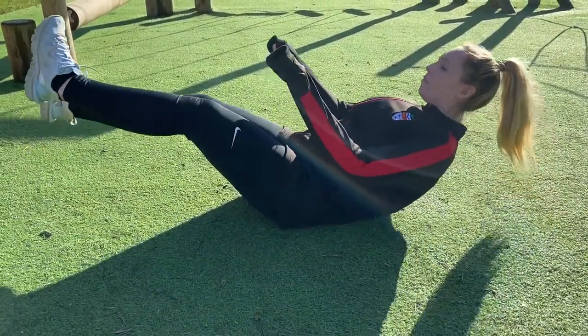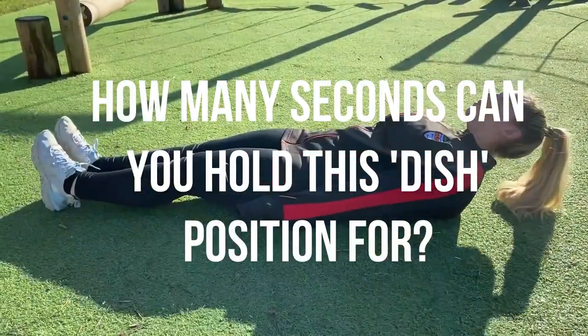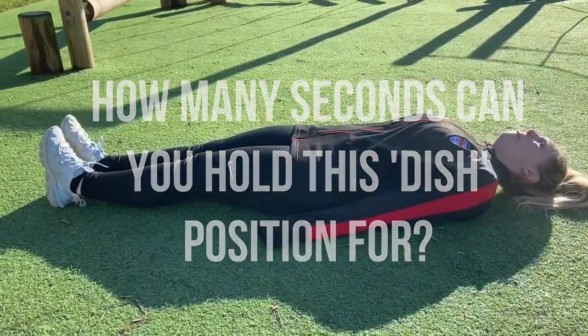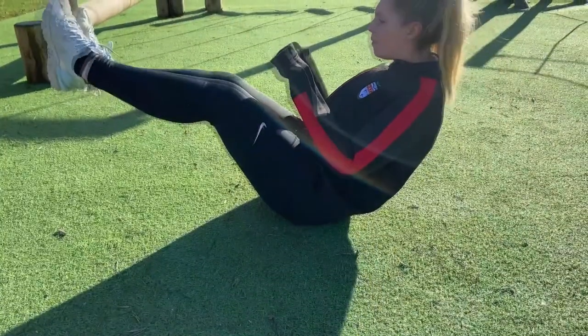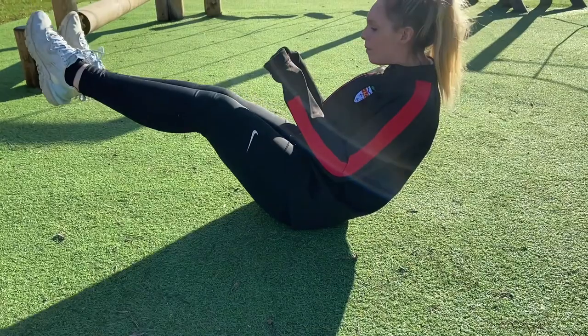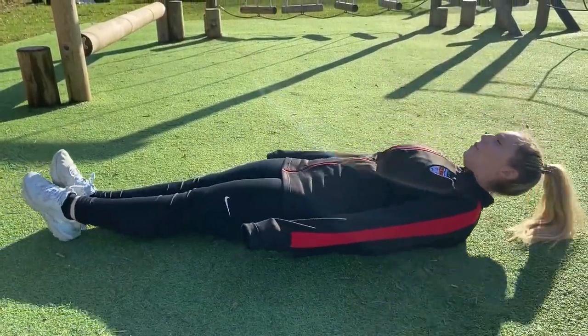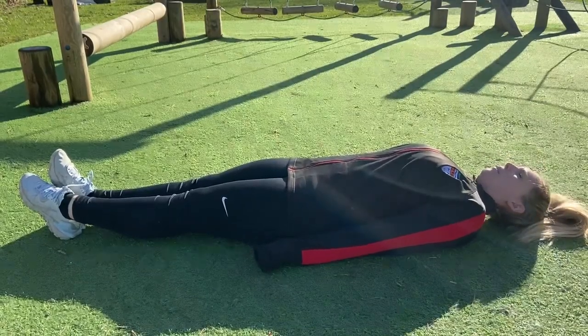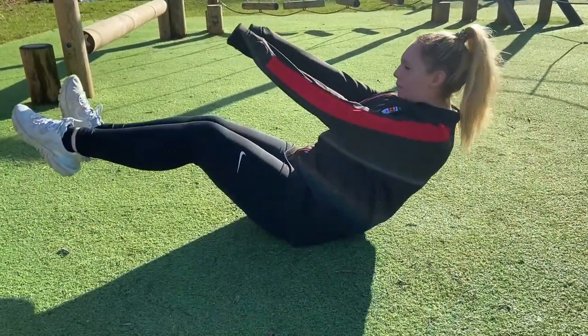How long can you hold this position? The clock starts when you raise your legs, arms, and shoulders off of the floor and stops when any of them touch the floor again. You need to record your time in seconds to the nearest whole second and record your results on the scorecard with the link provided.